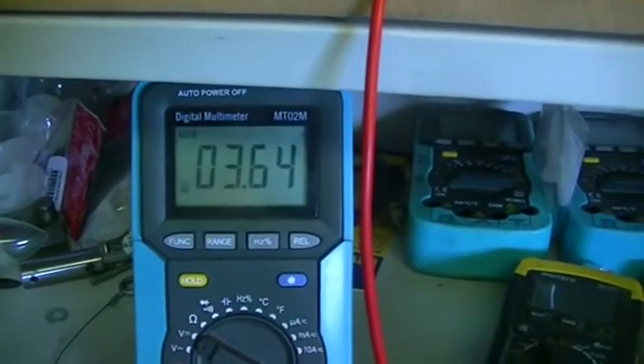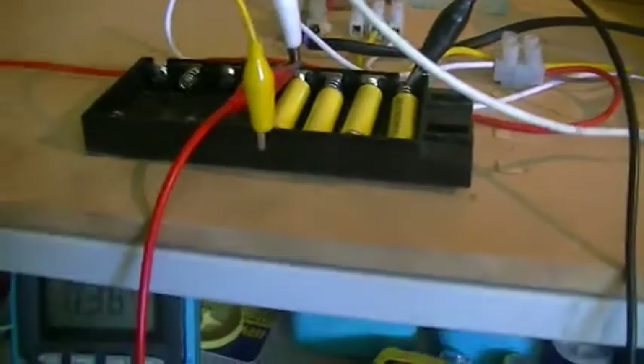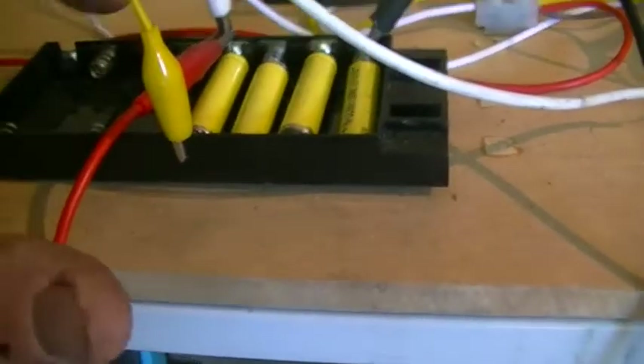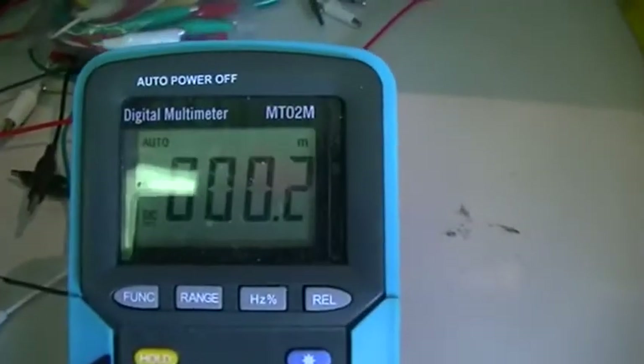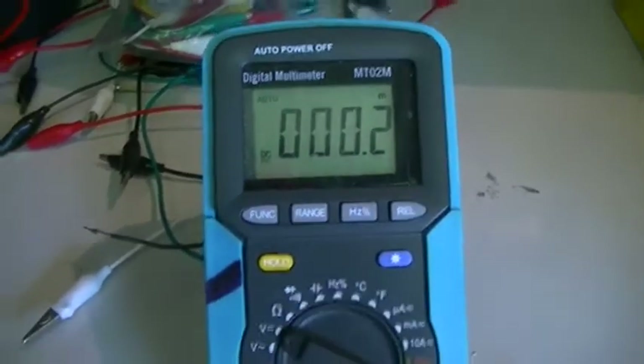It has come up a fair way in voltage — from 1.98V to 3.64V — and that also includes the fourth battery. Like I said, we charged one; the others are all pretty much the same at 0.2 of a millivolt.